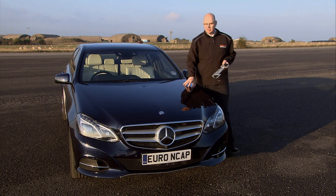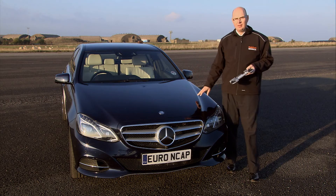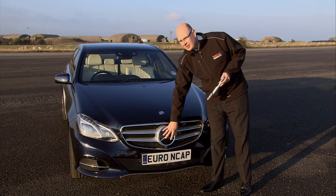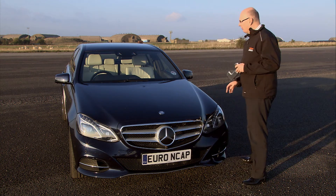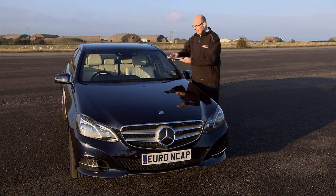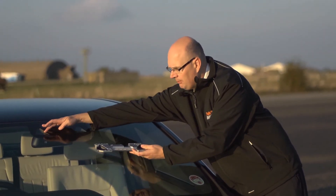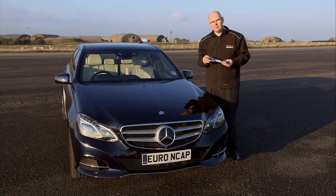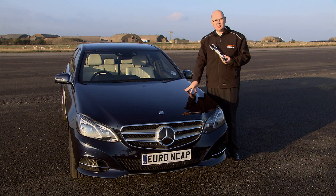Executive vehicles like this Mercedes E-Class have both the city and the inter-urban function, and they have what we call sensor fusion — they mix the output from a radar with a camera behind the windshield. This vehicle is unusual in that it has a stereo camera system, which gives the system better performance, a wider field of view, and depth perception. So this is a very high performance system on this vehicle.